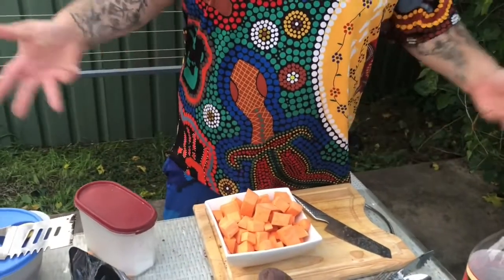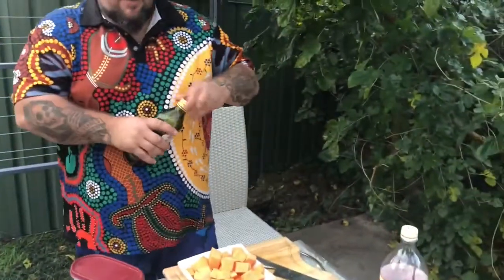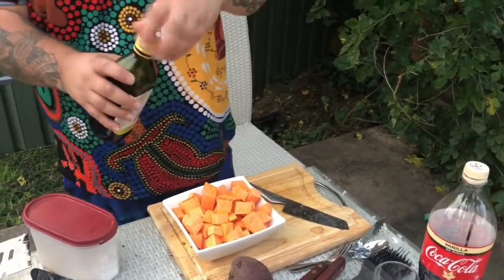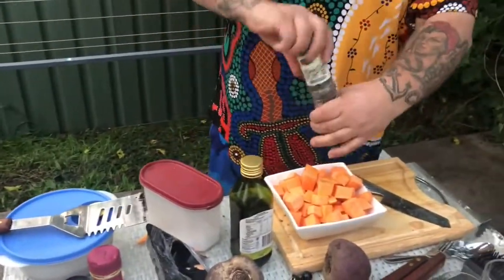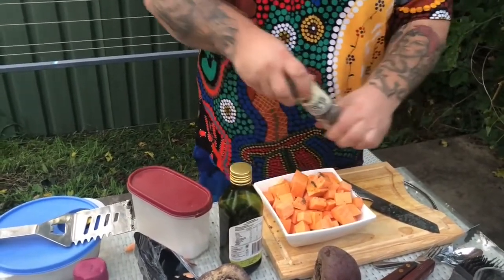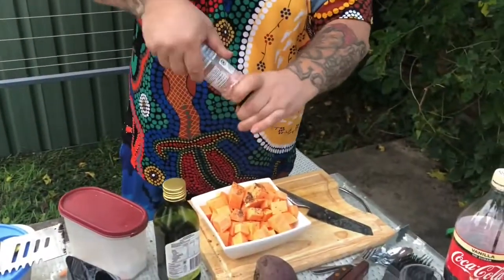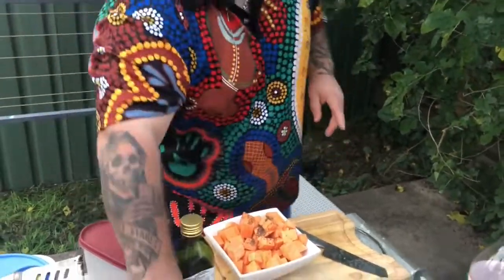Into a bigger bowl — beautiful. What we want to do now is drizzle some olive oil all over these soon-to-be roasted sweet potato pieces. Make sure you take the lid off the pepper so you can actually use it — you can never have too much pepper. You can go a little bit lighter on the salt.